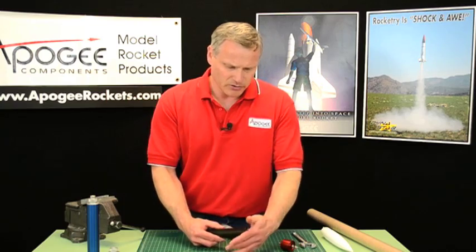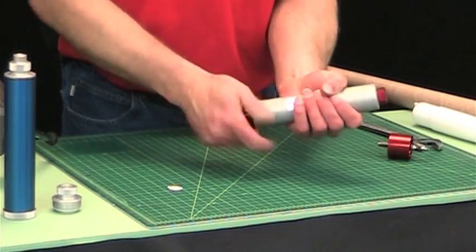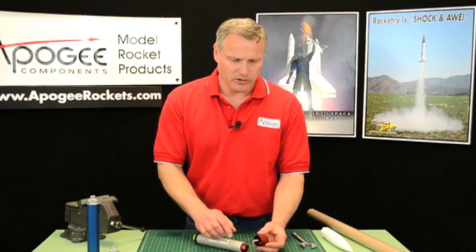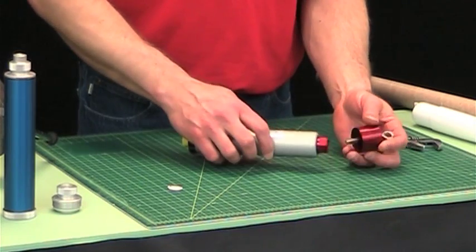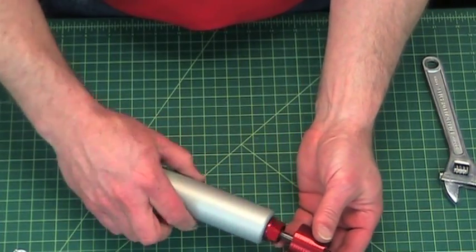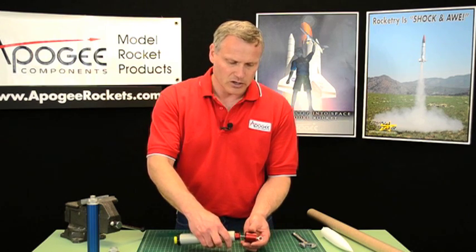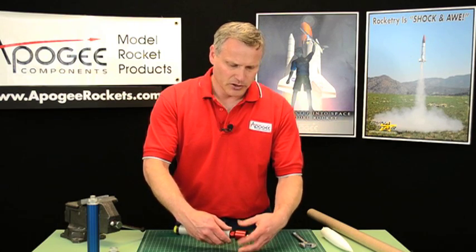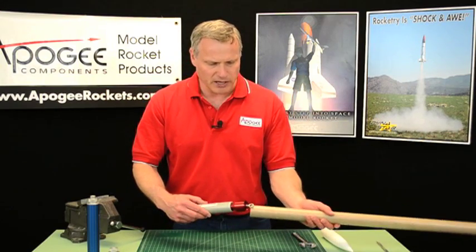Then once it's on, you can stick it into your reload case and tighten it down like you normally would. Aeropak suggests that you put some grease on this threaded rod here, and I do agree with that. When you untighten it and pull it out, you don't want it unscrewing at the wrong end — you want it unscrewing here. So you do want it very, very loose. This is going to be screwed on there, and the retainer first is going to be epoxied into the rocket.